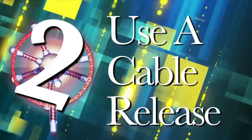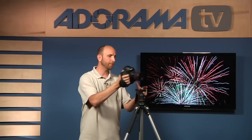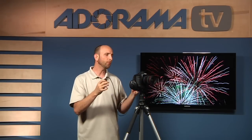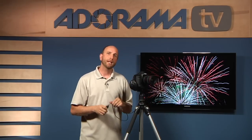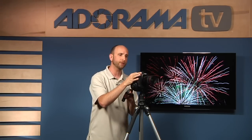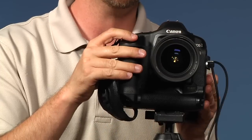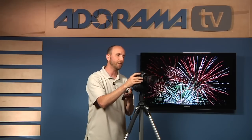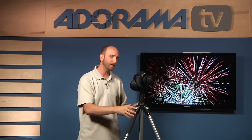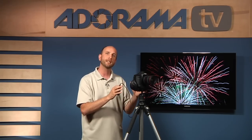Number two: use a cable release. Once you have your tripod set up and your camera mounted, the next thing you need is a cable release. It plugs right into your camera and allows you to release the shutter without actually touching the camera. Anytime you put your hand on your camera to press the shutter release, it causes vibration and will result in wiggly lines in your fireworks photos. So you want your tripod and cable release to work together to keep your camera absolutely steady.